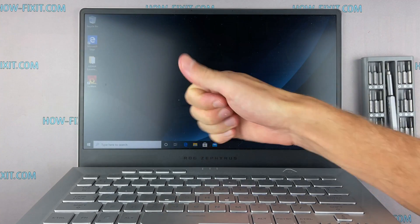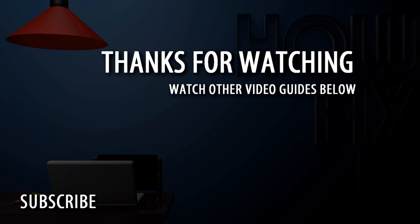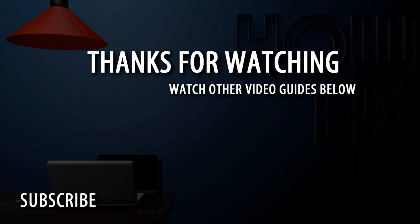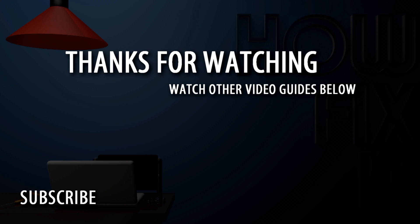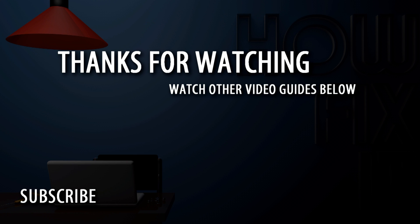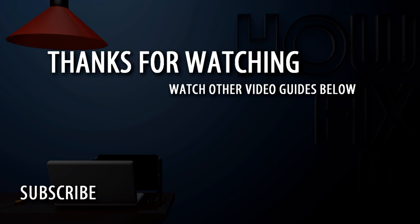Well, that's all. You were on HowFixIt, and see you guys next time!